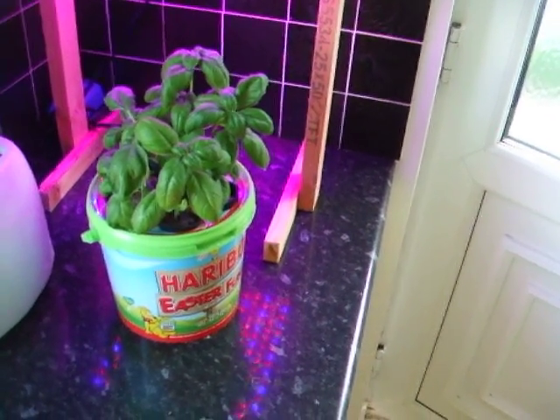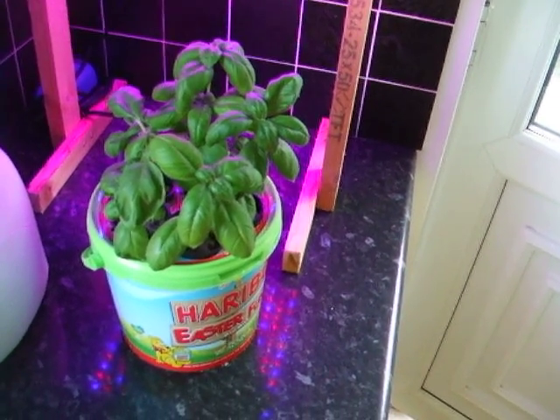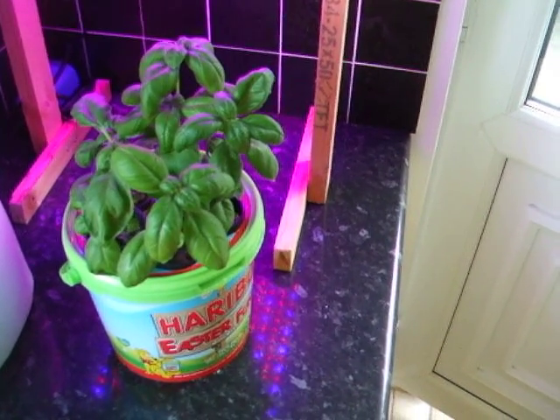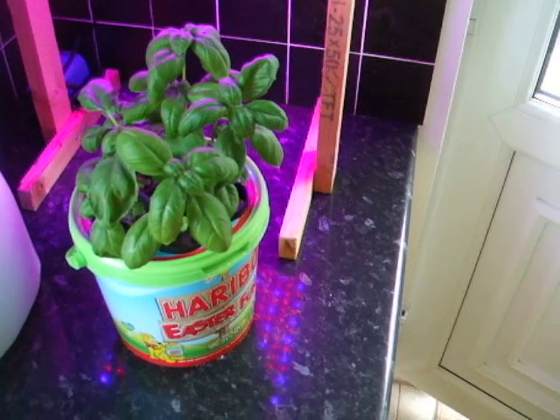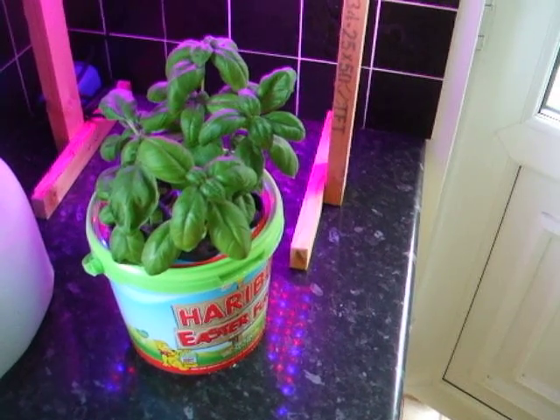So, it shows how simple hydroponics can be. They're still growing. I haven't sorted the pythium problem — I'm going to sort that out. The pH level throughout has been 7.5, because I didn't get any pH down. It should be around 6.5, but I left it at 7.5, and they've still grown.